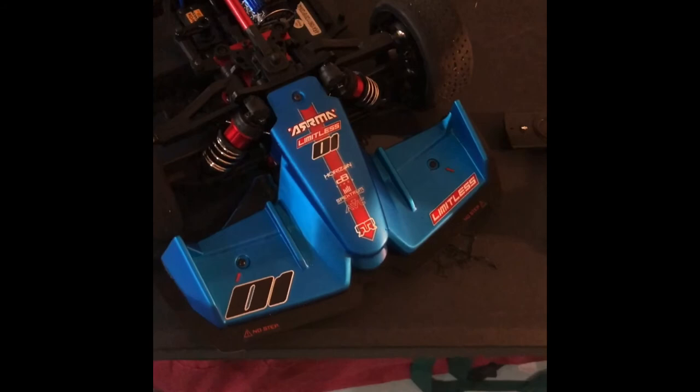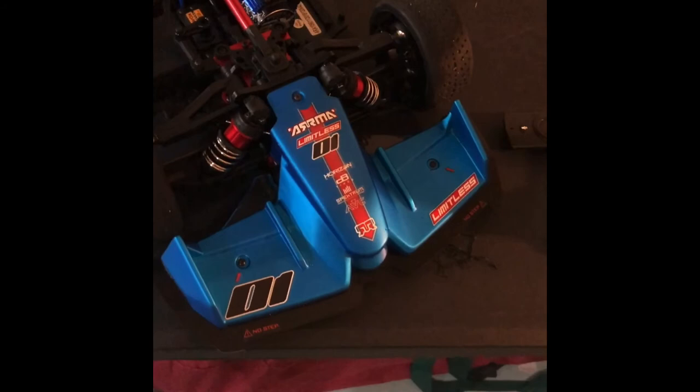With that new gearing it'll definitely be a lot faster. Right now at 59.4, I can imagine it being at least 82-83 miles an hour. Thanks so much for watching — I appreciate it. All right, we'll be right back.